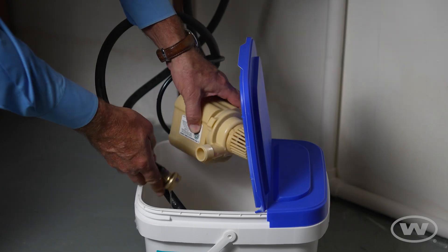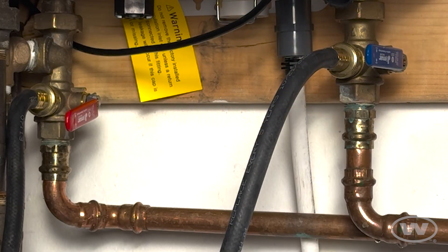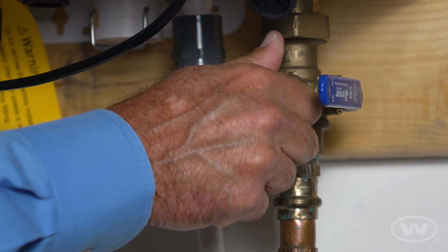Once completed, unplug the pump. Turn the cold service valve back to the open position. Remove the hose from the cold service valve and replace the service cap.